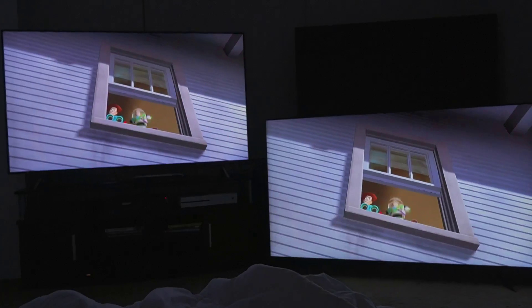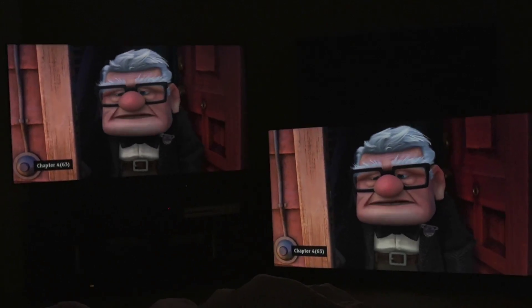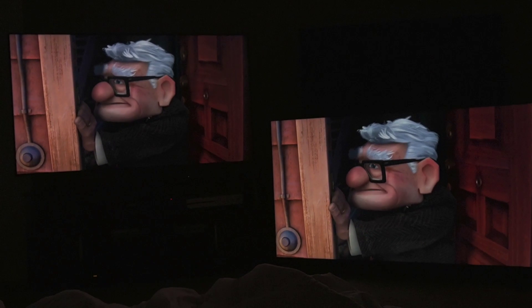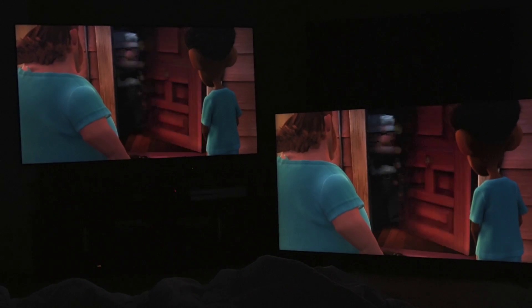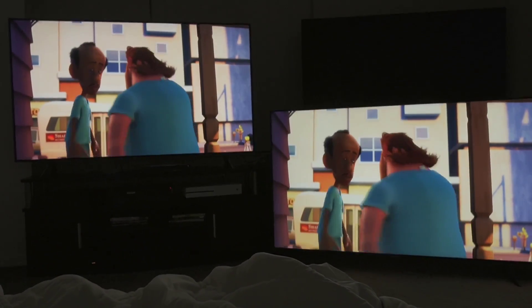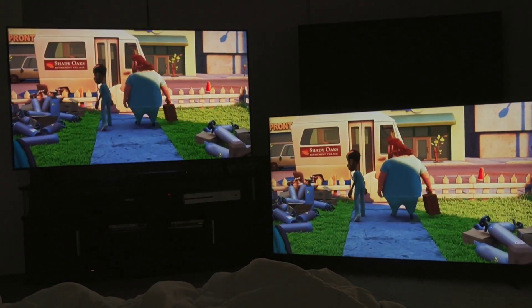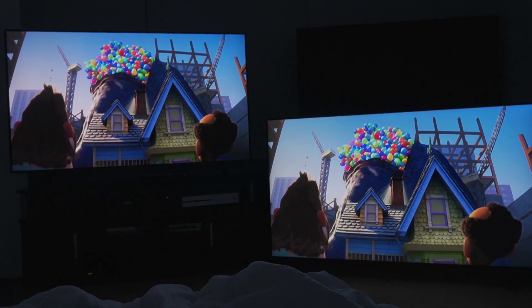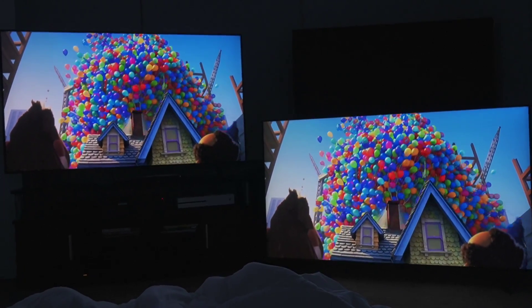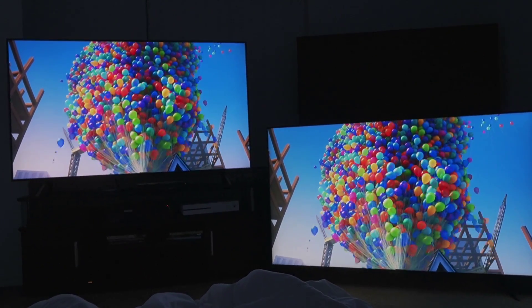I'm switching to a different scene so we can see what's going on with other content. I love this scene on the Wonderful World of Wonder calibration disc because it shows off essentially everything I've been telling you. The Q60T is kind of close for a budget TV in the $700 price range — I paid a little over $1,600 after taxes for the Q8 FN, and the Q60T was a little over $700.